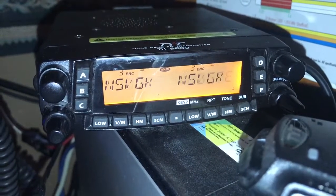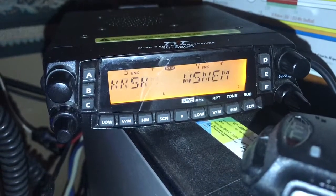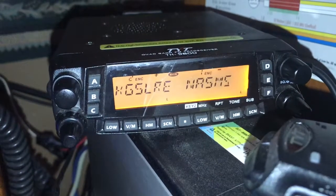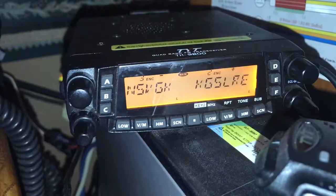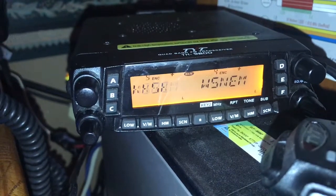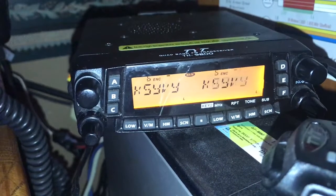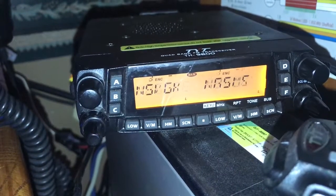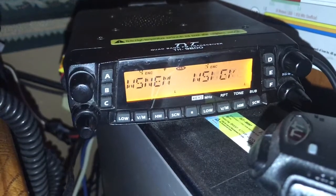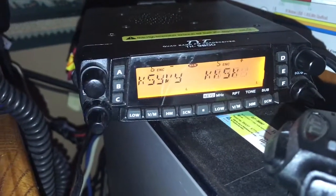I'm trying not to ship it back. If I can sell it as a tech special — somebody that feels like they may be able to work on small SMD components inside, or is better than I am at looking for cold solder joints or something like that — there's some type of gremlin inside this radio. That's a local term we've started using for unexplained radio problems.